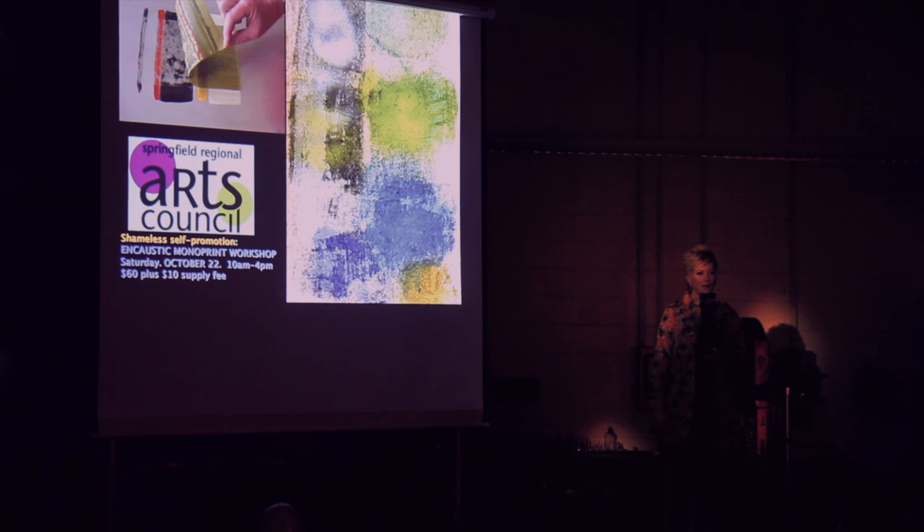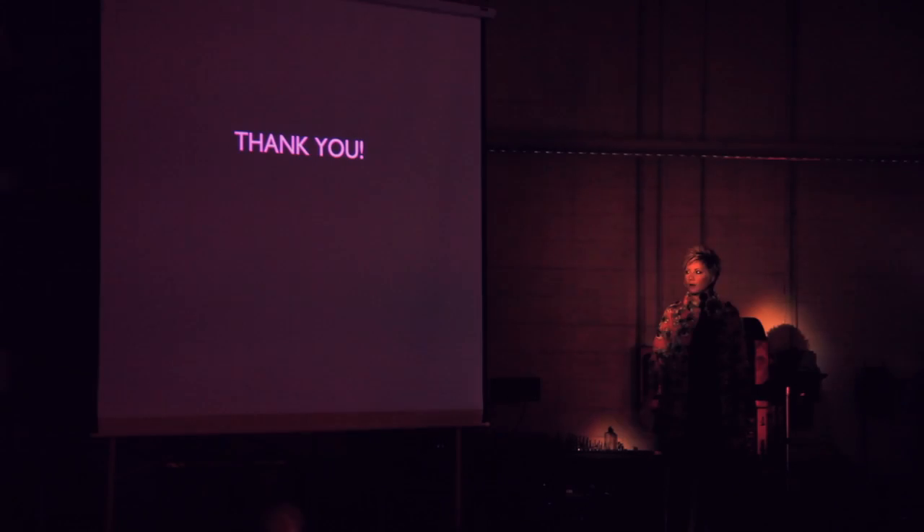I love being there. I love all the artists in the gallery, like Stephanie Kramer and Mary Hamilton. It's a great place to be. I do teach encaustic monoprint workshops for the Springfield Regional Arts Council — the next one coming up in October. I'll get 10 pieces done in like four hours. So thank you.